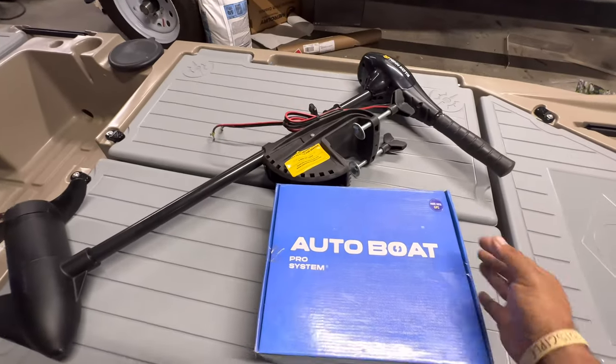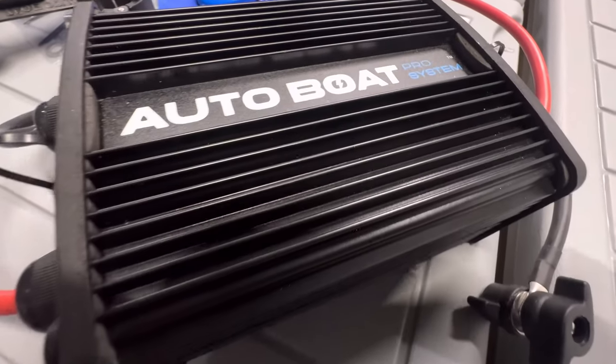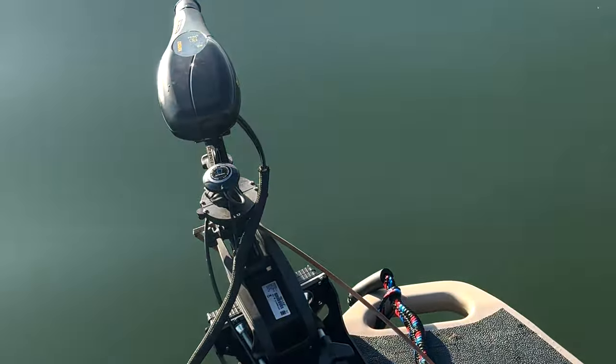You've probably seen a lot about this product on social media. Let me tell you exactly what it is. It is a GPS adapter that mounts to most basic trolling motors, such as Newport Vessels, Water Snake, Minn Kota, and several others.